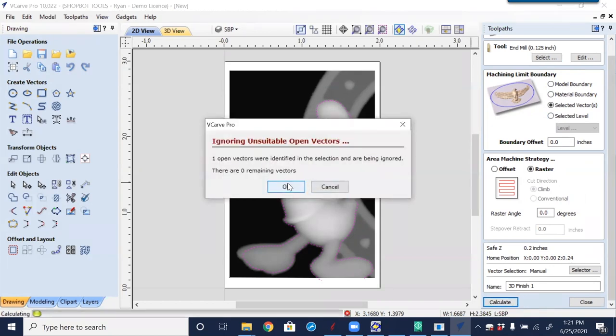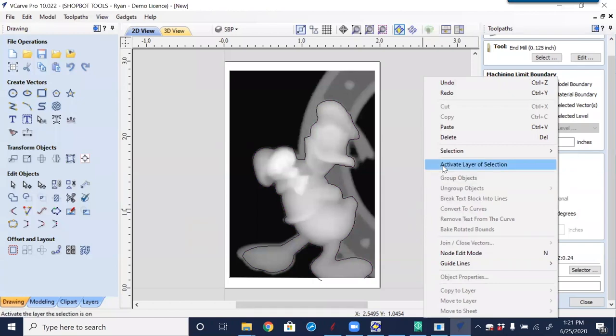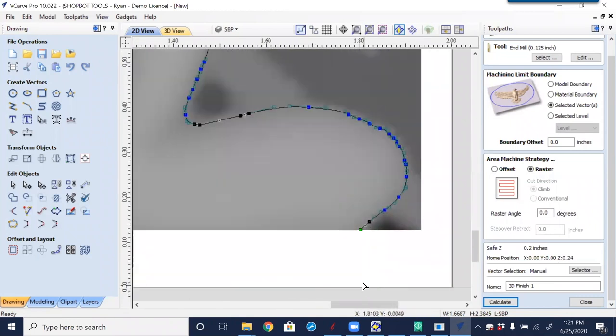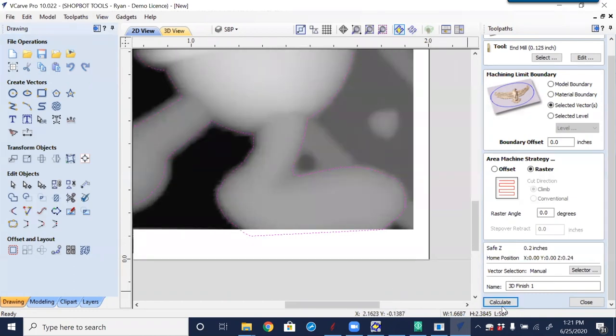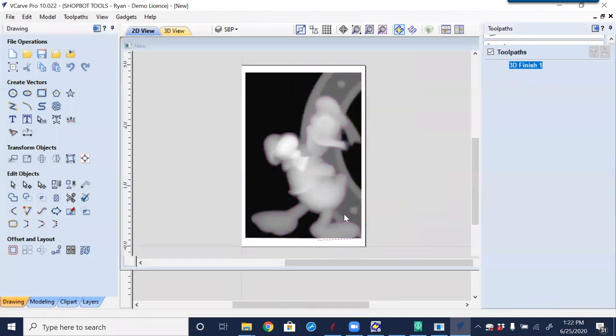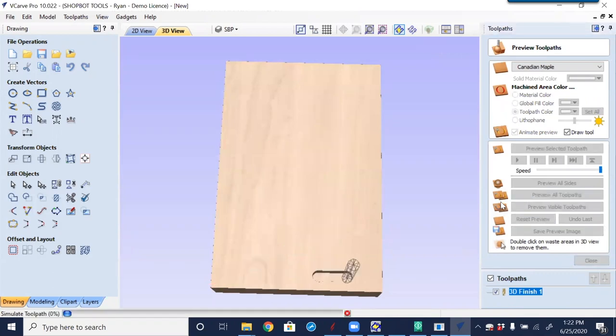We got a message that one or more bounding vectors is open — it's not a closed shape. Right-clicking to Select All Open Vectors, and it selected that. Going into node editing to look for the green start point — sure enough, it is an open vector. Selecting it and using Close with a Straight Line, which just connects those together.